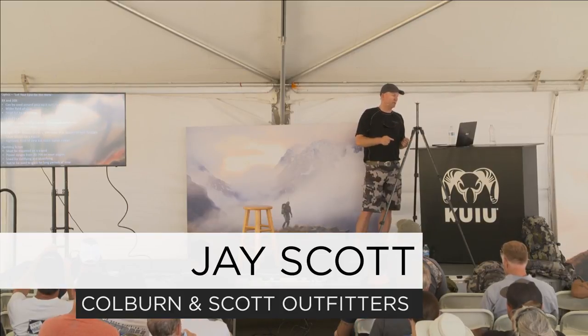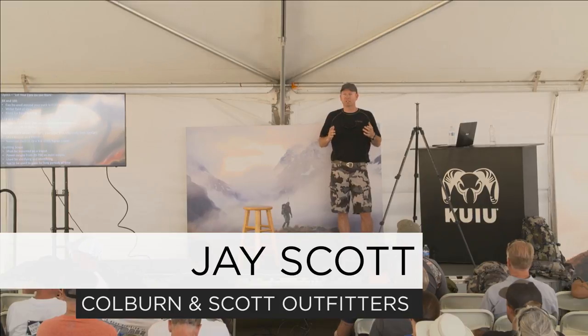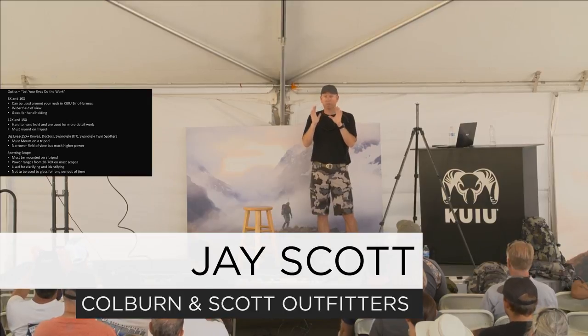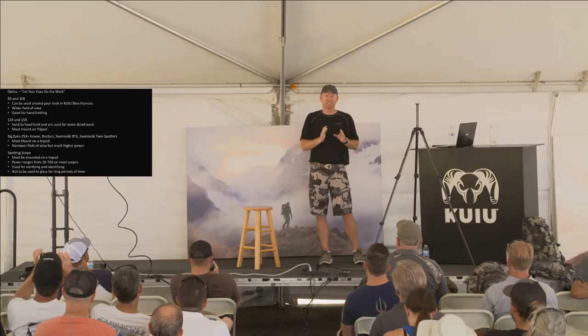12 and 15 power binoculars — I found that with the 12 Swarovski ELs, when you get above 10 power optics, they are very hard to hold with your hands steady and to find game consistently.